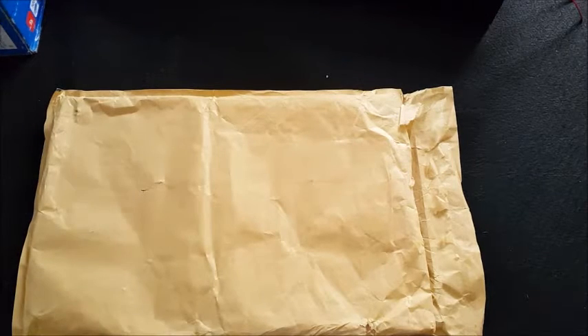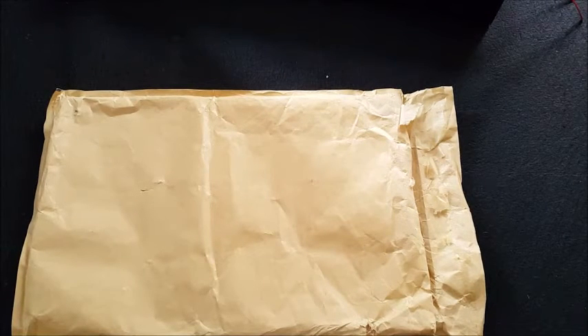Hi guys, Mike back again, just with a quick thank you for some stuff I received in the post today. I had a message from a fellow YouTuber who said he was having a clear out and had some spare Blood Angel bits, and did I want them? And clearly the answer is yes, always yes.